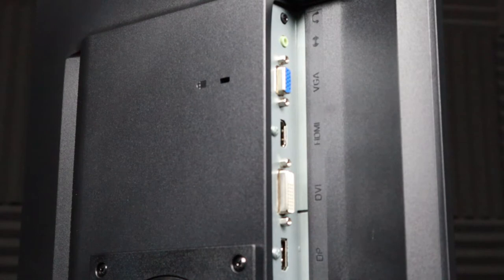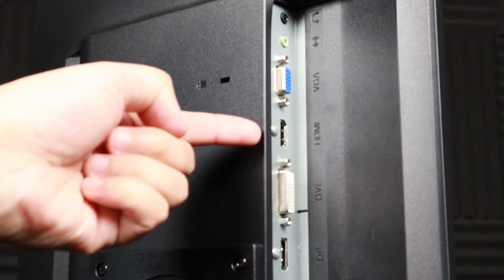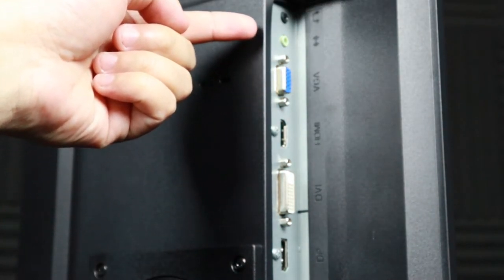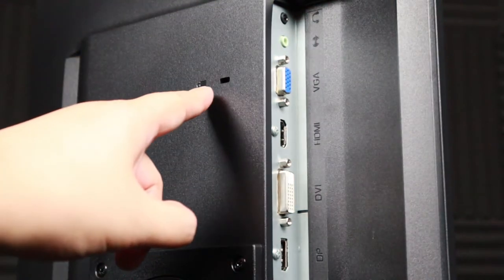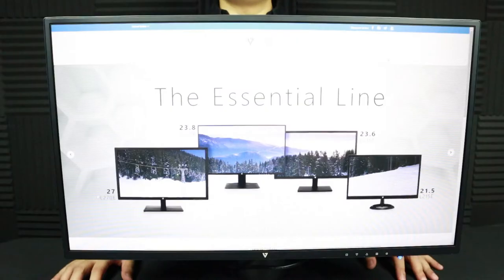Taking a look at the back, we can see the various connections offered. Starting on the bottom we have DisplayPort, DVI, HDMI, VGA, audio, and a headphone jack. There's also a Kensington lock option here on the back — I guess if you're at a LAN party that will help keep your monitor from walking away with one of your friends.